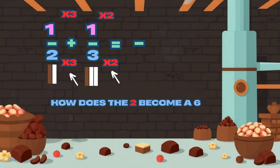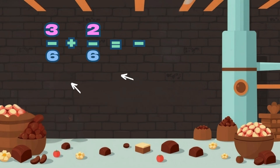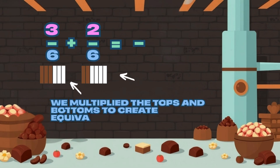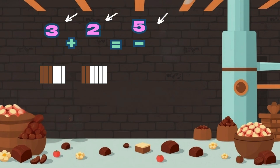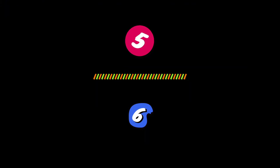Multiply top and bottom, don't be late. Now it's three sixths plus two sixths — great! Add the tops: five sixths, we see. That's the answer, easy as can be.